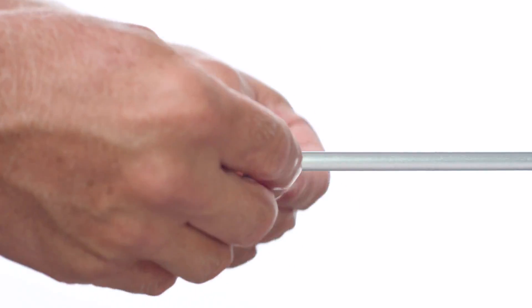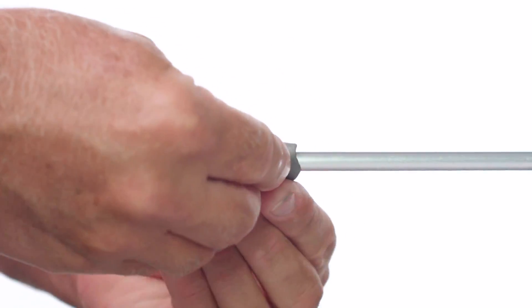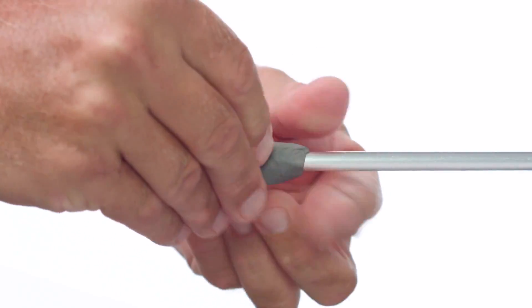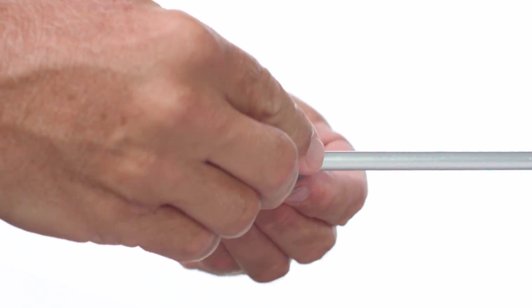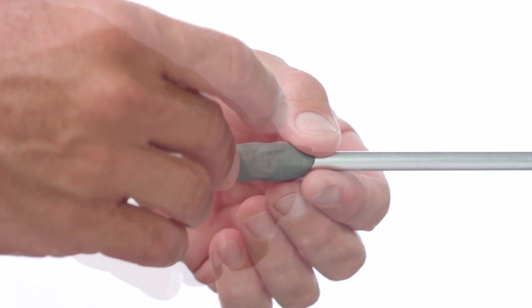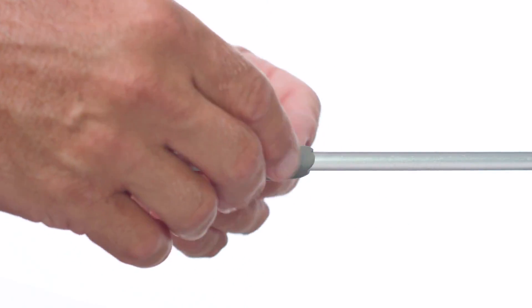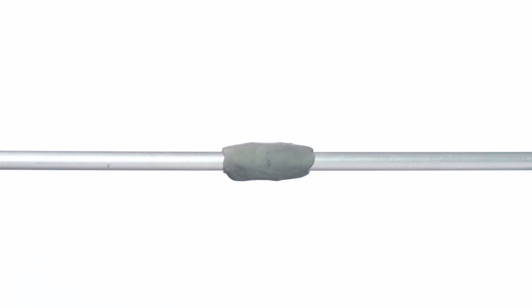Apply the SmartSeal around the circumference of the tubing. You need about a quarter inch of product on either side of the hole. The thickness of the putty around the tubing should be at least the same as the size of the hole — so if the hole is three millimeters wide, then the SmartSeal External around the tubing should be at least three millimeters thick.